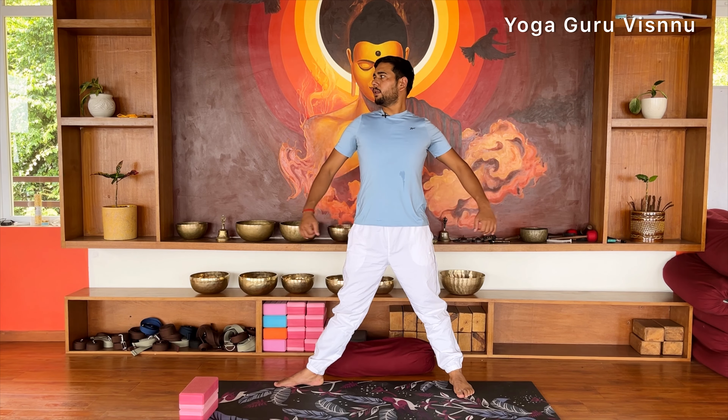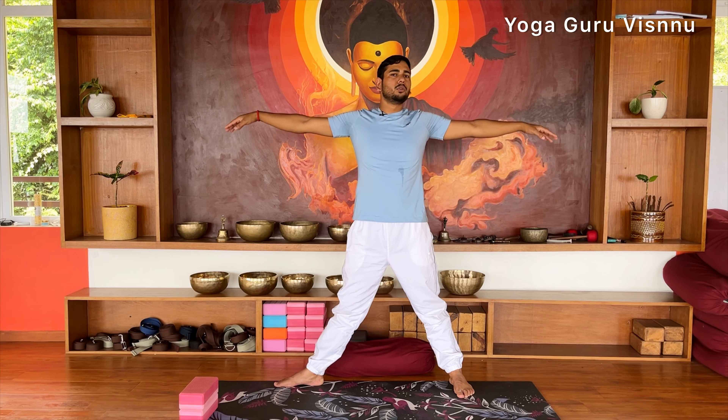Now the next step: with an inhale, lift your hands to shoulder level and make sure your arms are active. Try not to let your hands go loose. Keep your arms active and stretch them outward to the sides.